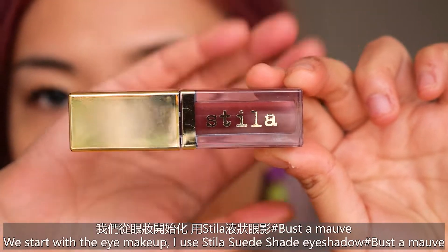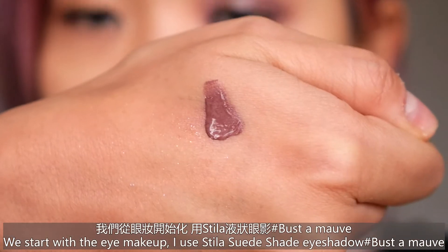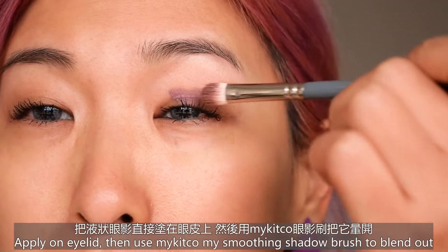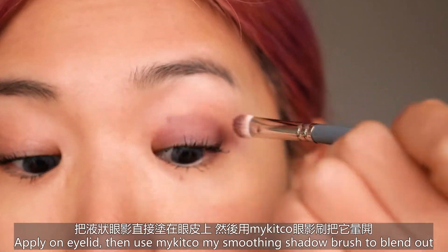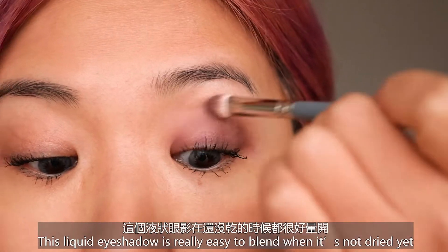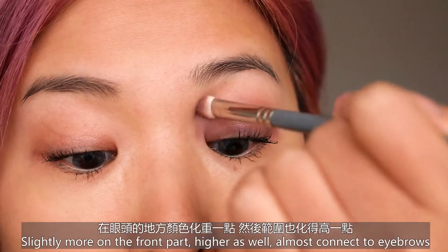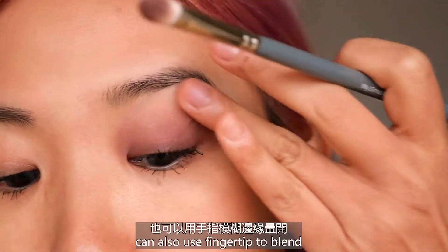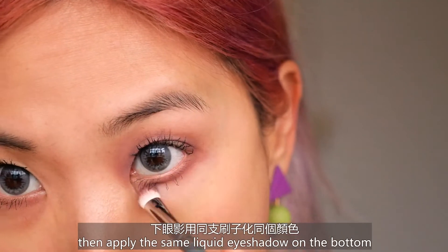So shall we start? We start with the eye makeup. I use the Stila Suede Shade eyeshadow in Buster Mouth, apply it on the eyelid, then use the Kiko My Smoothing Shadow brush to blend out. This liquid eyeshadow is really easy to blend when it's not dry yet. Apply slightly more on the front part and higher as well, almost connecting to the eyebrow. You can also use your fingertip to blend, then apply on the bottom.